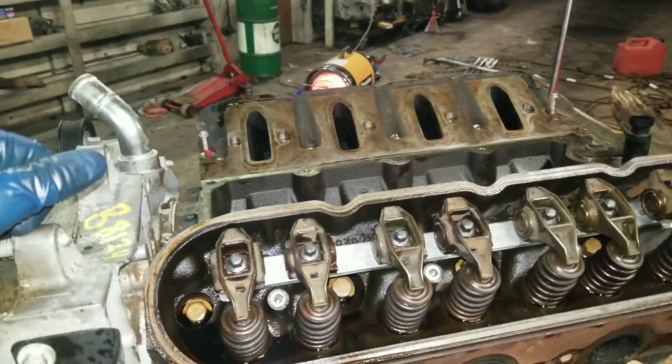Once I've got everything that was in the parts cleaner out, I blew it all off after washing with the pressure washer. Now these bolts still have a little bit of crap and corrosion around the head, so I'm going to take them to a wire wheel and buff them real quick.